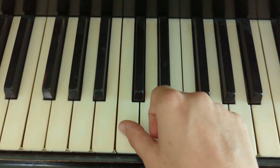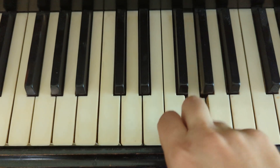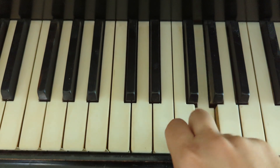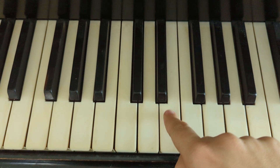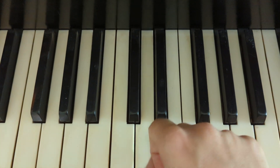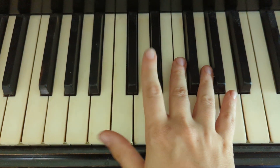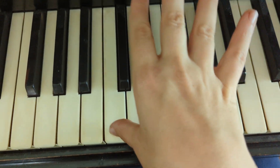I'm going to play it again. I'm going to play it one more time and I'm going to leave my fingers out — this is not how you should play, but then you guys can see what fingers I'm using.